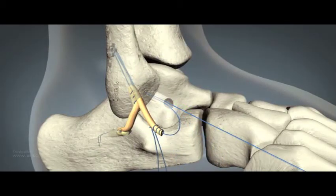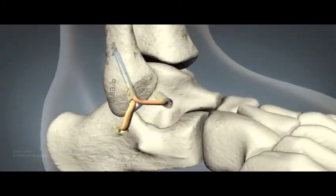Next, the ATFL reconstruction is drawn into the talar tunnel by pulling on one limb of the juggernaut. An organic core interference screw is inserted whilst maintaining tension on the juggernaut anchor. The final tension is performed manually by tightening the zip loop and the ends are then cut. The ATFL and then CFL can be clearly seen having been reconstructed.